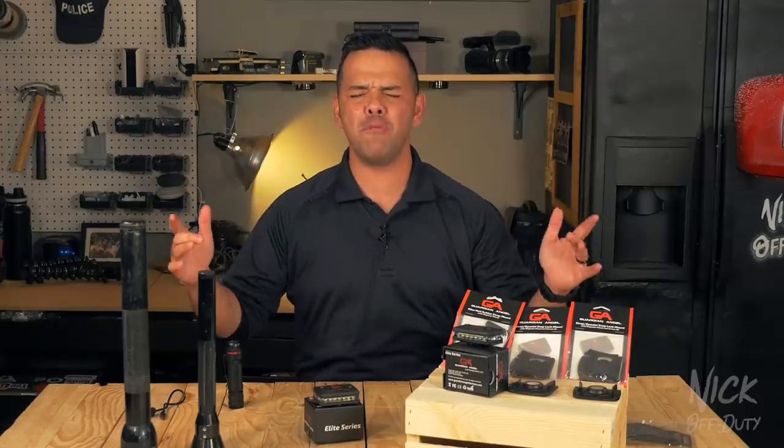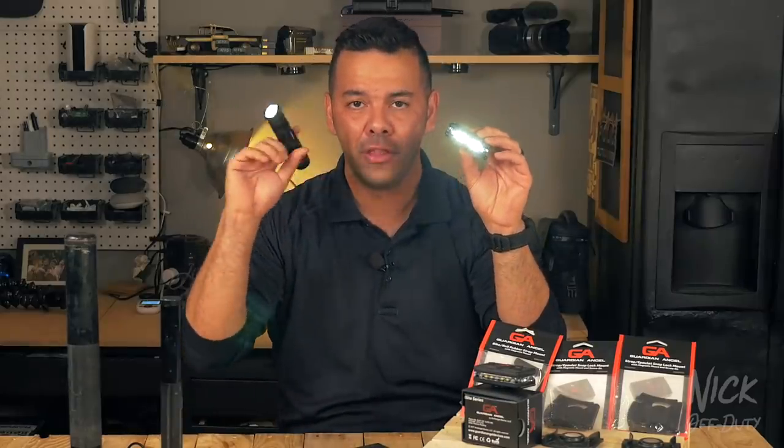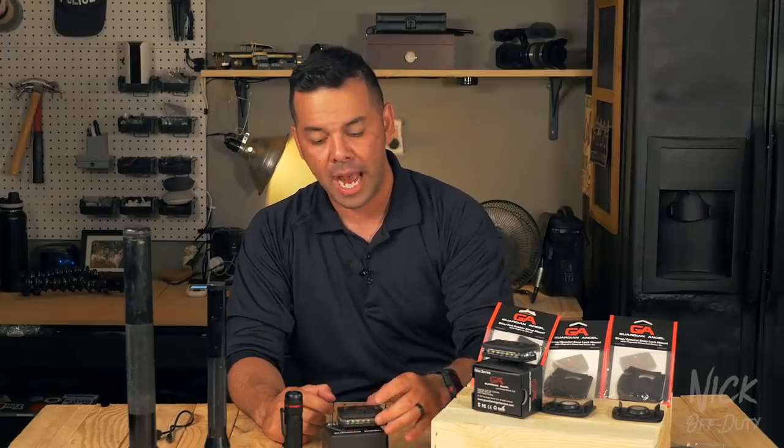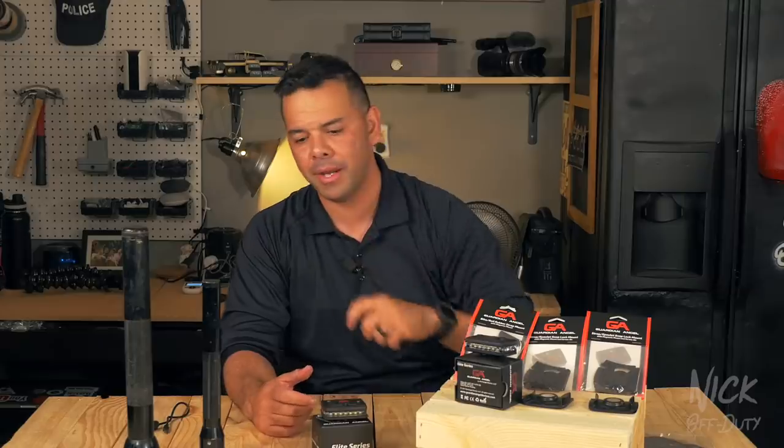Now the big question: will the Guardian Angel Elite Series replace the good old flashlight? In my opinion — no, it won't. It is a very useful tool and every officer working the street should have one, but the flashlight is safe. The flashlight remains your primary source of light in a fluid situation or one you don't have under control yet. On a traffic stop, you don't want your light telegraphing where you are and where you're approaching — that's an officer safety issue.